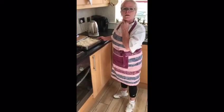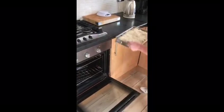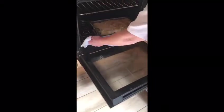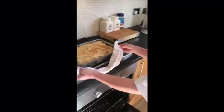Pop it in the oven now at 180 degrees for 20 minutes. Now there you have it — chicken and broccoli bake. Thank you for joining me. Stay home, stay safe. Thank you.